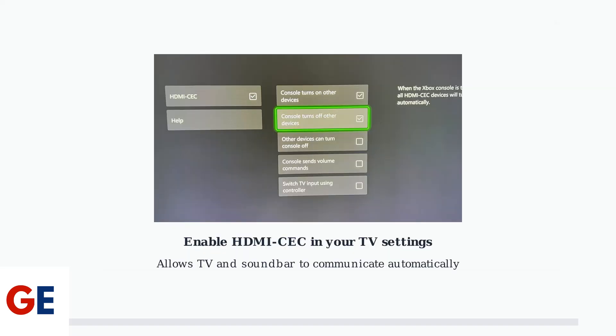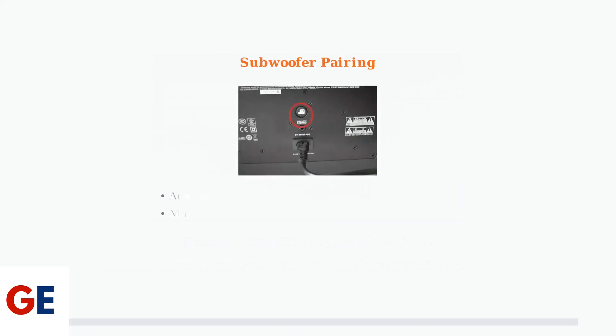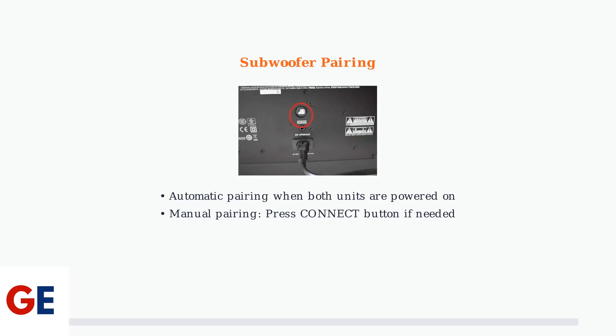To ensure seamless communication between your TV and soundbar, you need to enable HDMI CEC in your TV's settings. This feature allows devices to control each other through the HDMI connection. When you power on both the soundbar and subwoofer, they should automatically pair together.